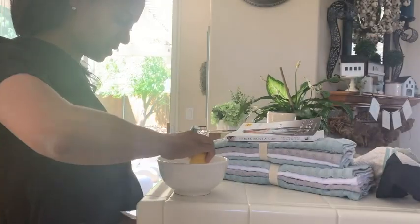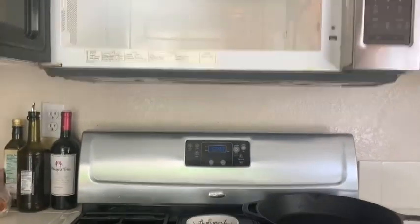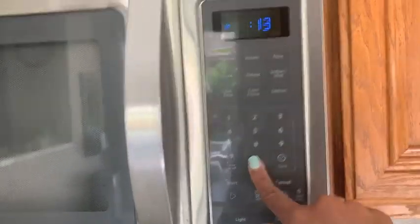Next I'm making my way over to the microwave. I'm using just a little lemon and water and putting that in the microwave so it can loosen up the dirt and grime. I don't clean my microwave inside and out as much as I should, but I'm letting that work while I head over to the pantry.